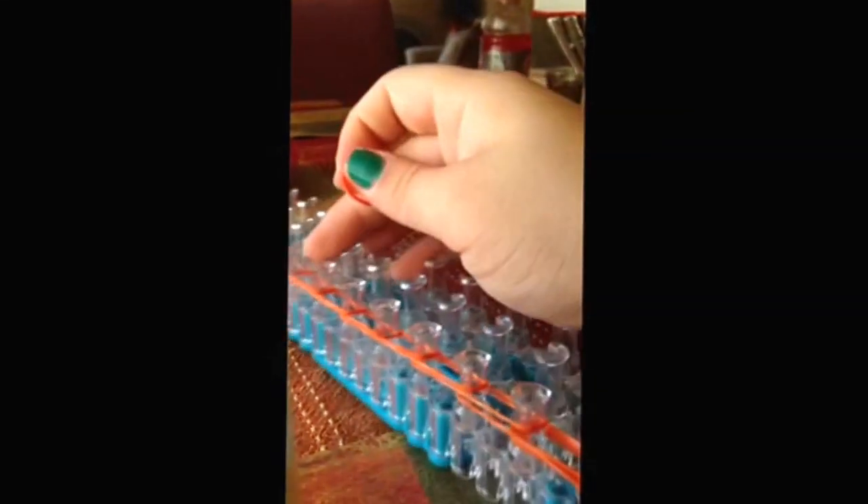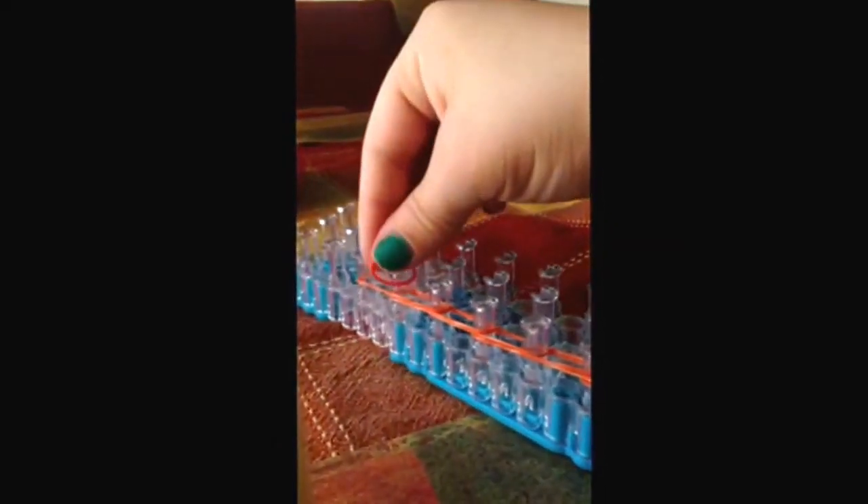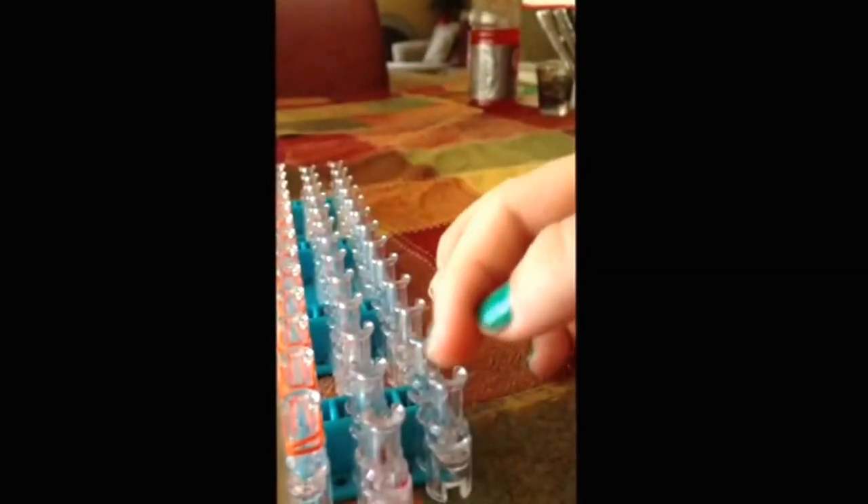So you're going to do this with all three sides. So once again, just in the middle, up — it's really easy. But you want to make sure that you put two bands up and then start, so two bands up and then start the method.